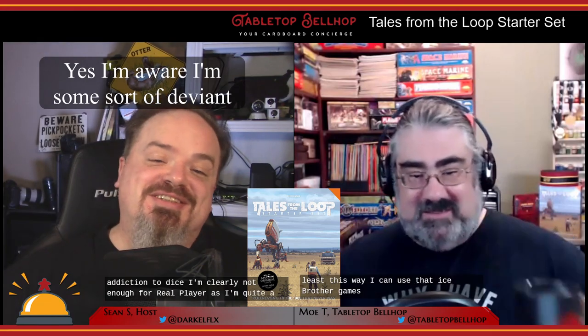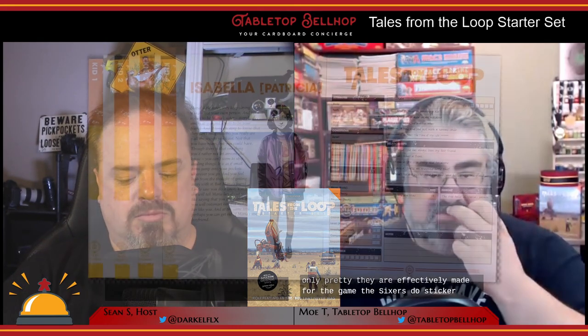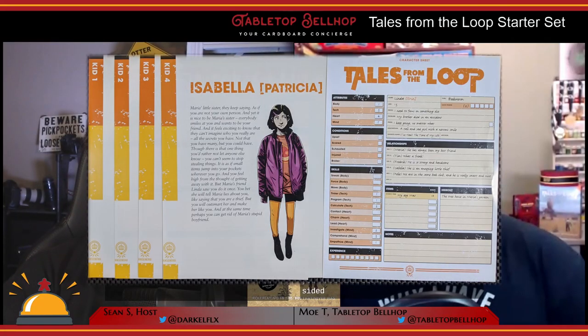I'll just smile and nod at your addiction to dice. I'm quite happy with the same ones I've been using for 25 years. I think you're in the minority on that one — just look at TTRPG Twitter and see people talking about their dice constantly. These 10 new dice are shiny, they work, and they're not only pretty — they are effectively made for the game, the sixes do stick out.